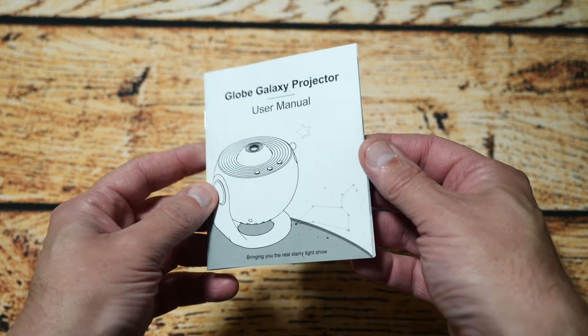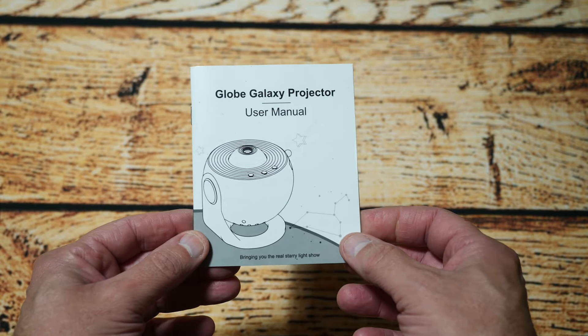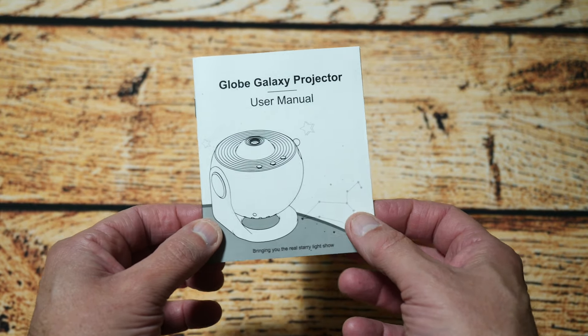The first thing out of the box is a manual. It's in a couple of different languages and tells you how to operate the unit, which is quite good — they do include a physical manual.